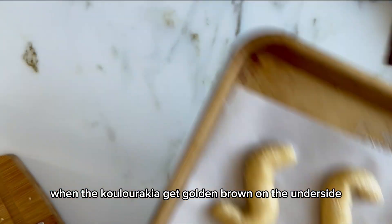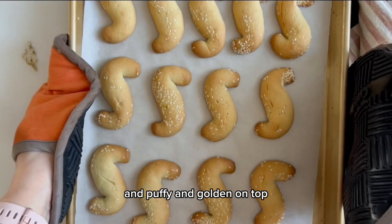When the koulourakia are golden brown on the underside and puffy and golden on top, they are ready. Enjoy!